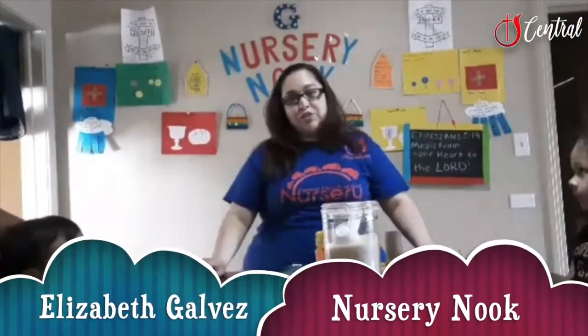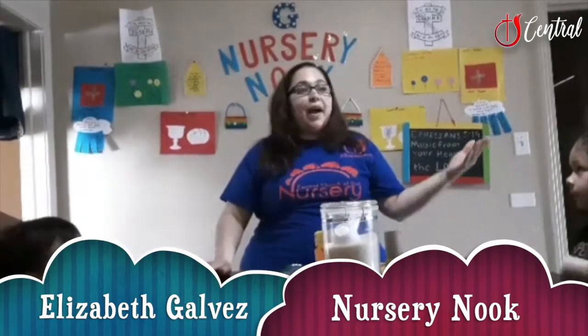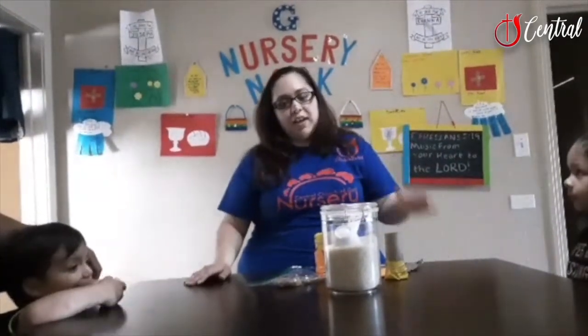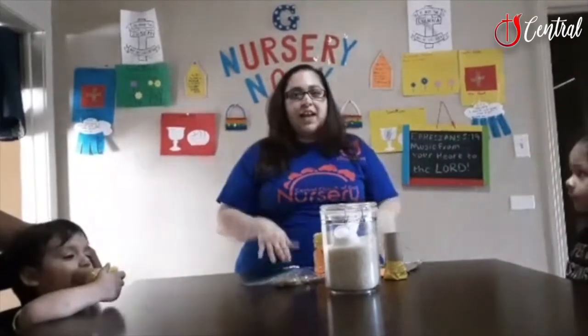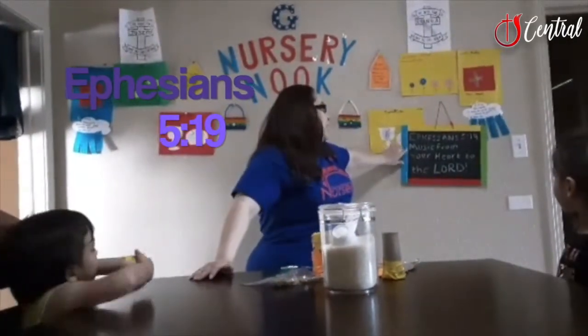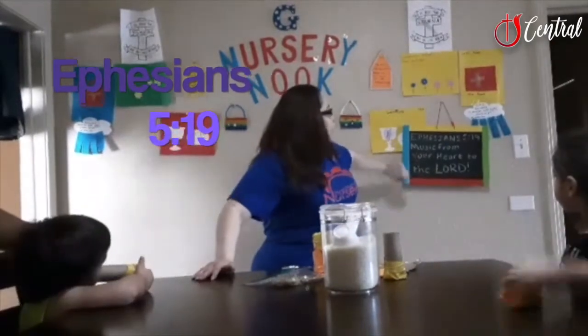Hi, I'm Elizabeth Galvez from Central Church of God's Nursery Nook. Welcome back — if you were here last week, welcome. And if it's your first week, welcome too! So today I have an activity planned, and we're going to take inspiration from Ephesians 5:19: music from your heart to the Lord.